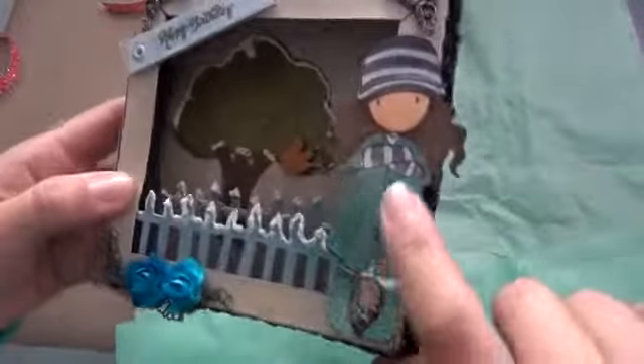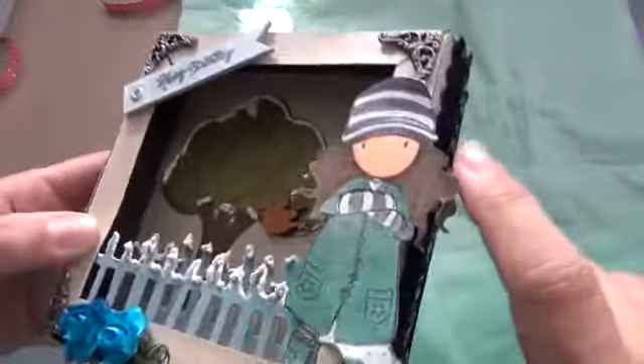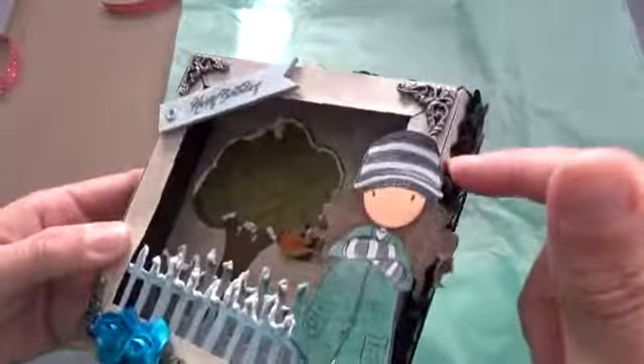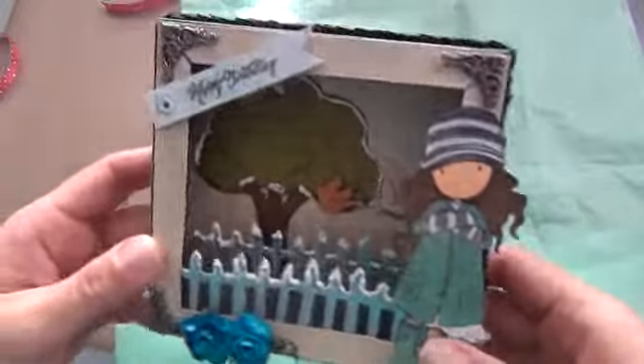I just did my gorgeous girl stamp and I colored it in with my magical Lindy Stamp King. Her hair I colored with Copics and then I just put the magical over it. I also did that with her hat — the black part of her hat.